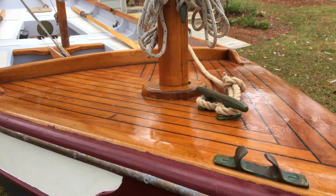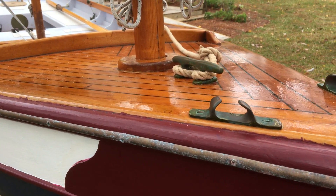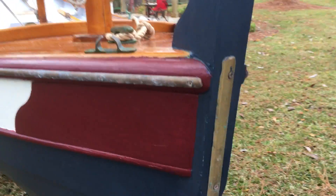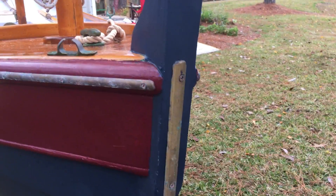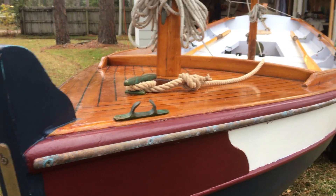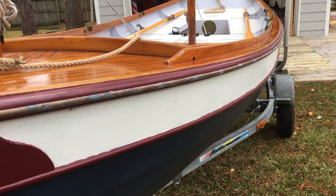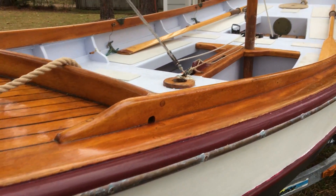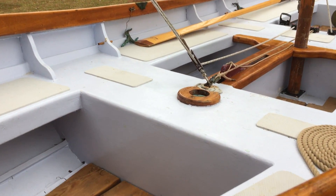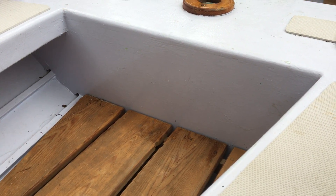Bob did some great detail work on the foredeck. It's got nice bronze throughout with the cleats and the chocks. These rub strips were added so when I eventually bash into things the rub strip can take the brunt of it. Nice little detail — there are also little limber holes cut in so water can drain.